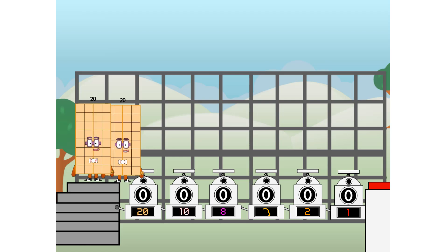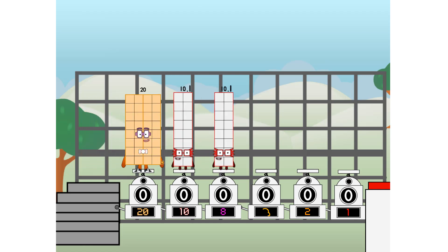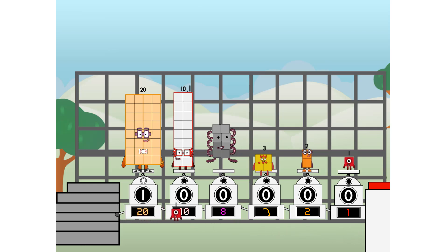First, I split in two: 20, and 10, and 9, and 3, and 2, and 1, and one more to press the big red button. Then you choose who's going up: one of me, and none of me, and one of me, and one of me, and one of me, and none of me, and one of me. And fire!